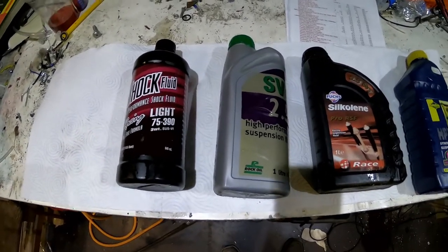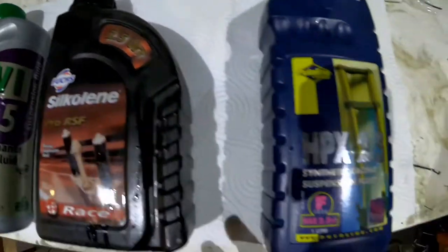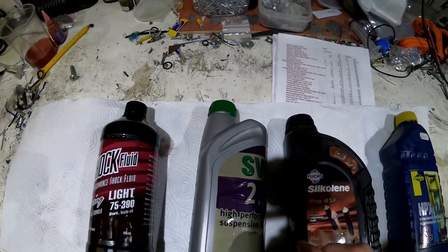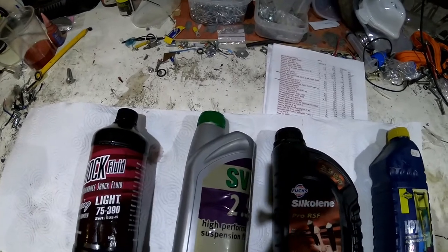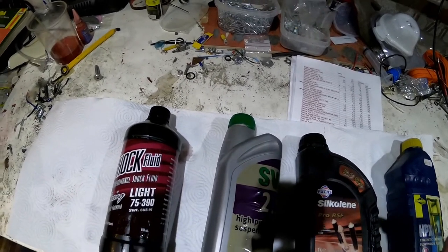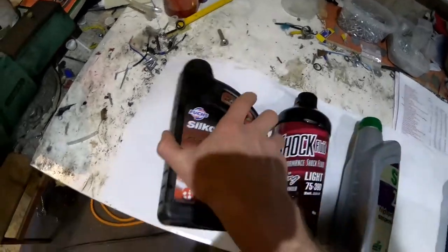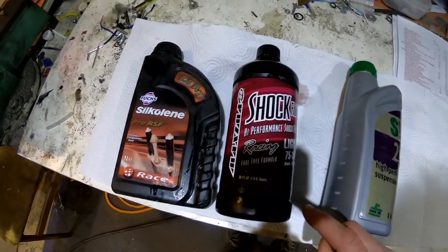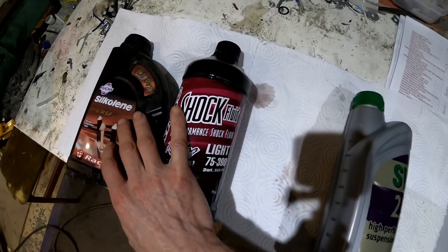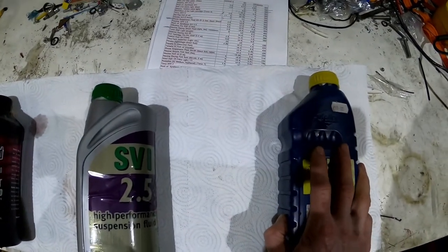The last thing to talk about is oil weight. This is the 3-weight that's standard in the Charger damper, and these three are all marked as 2.5-weight but they are not the same viscosity. It's the viscosity that matters for oil flowing through the compression and rebound ports and shims. On the chart you'll see the quoted viscosity at 40°C - the Silkolene is more or less the same as the 3-weight, this one is in between, and this one is the lighter. These have a viscosity of around 13-14, this one around 9, and this one 6.74.